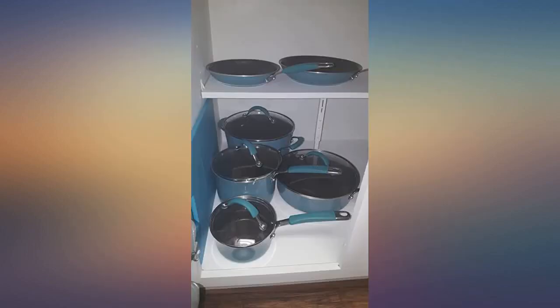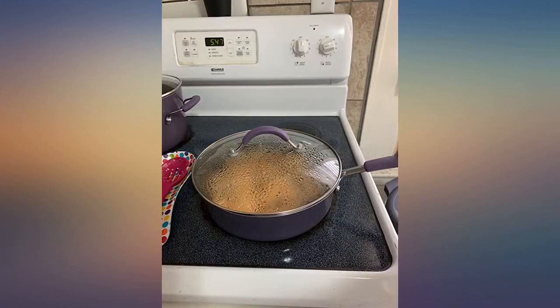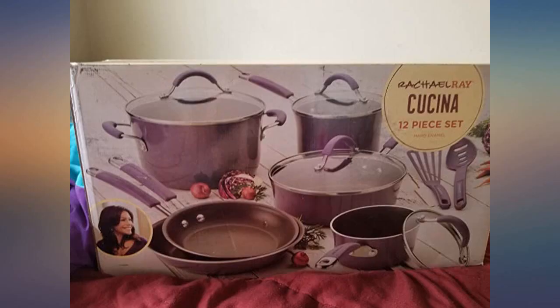We usually hand wash everything, but they may have slipped into the dishwasher once or twice and came out just fine. I included a photo of what the scorch marks look like — they just happen on the bottoms of the cookware, possibly from using on a glass stove top.